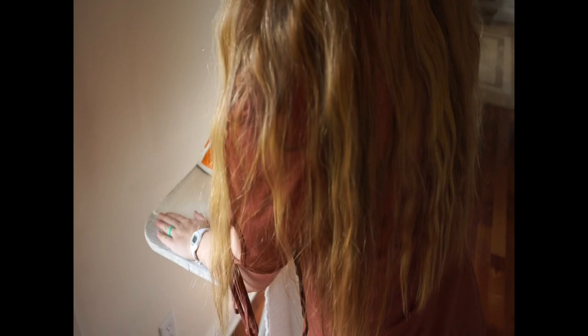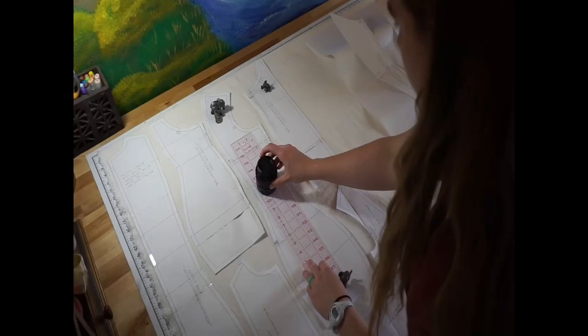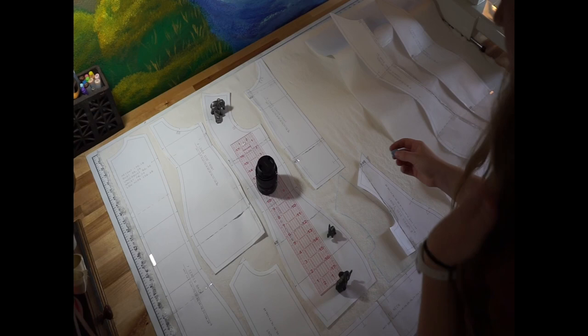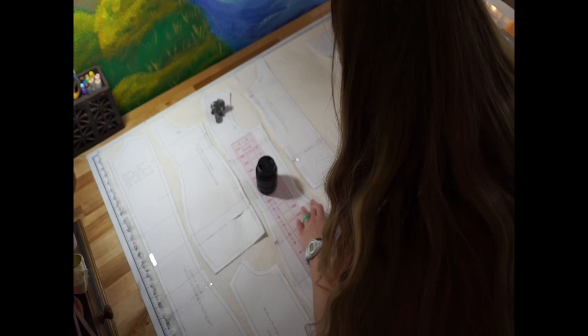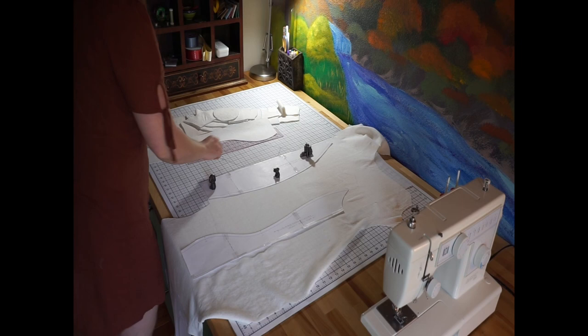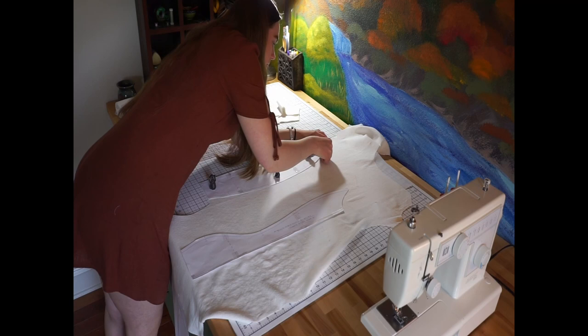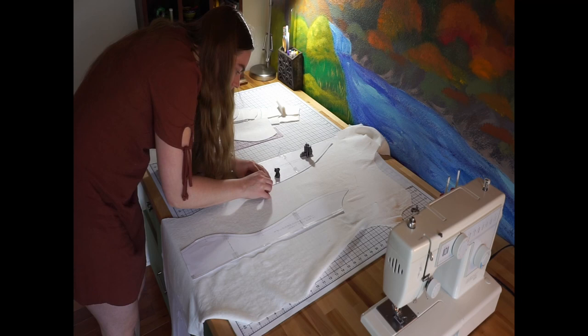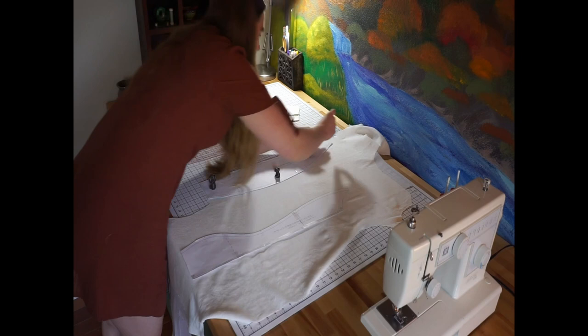Now it was time to prep my fabric. I had already pre-washed it. I'm using three different kinds: a linen for the outer fashion layer — the one you actually see on the outside of the dress form — a fusible woven interfacing applied to the linen layer to make it a little more stiff and stronger, and then a tight woven cotton layer on the other side of the fusible interfacing. So I've got a little sandwich with the interfacing in between. Those are the three layers used for each pattern piece.